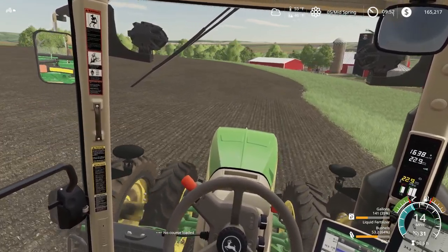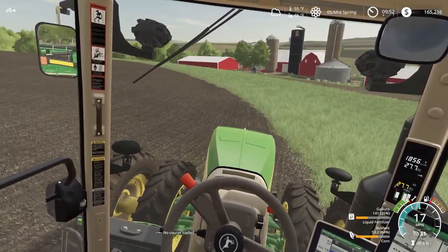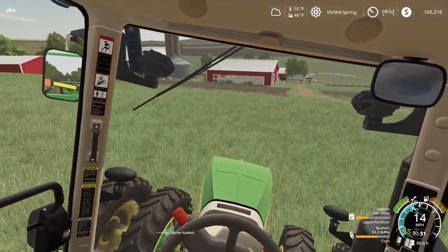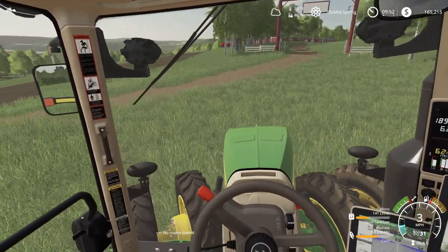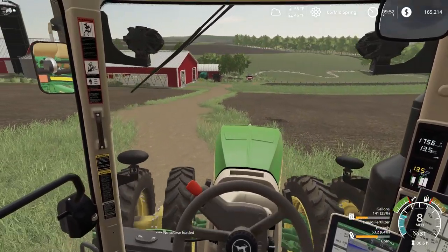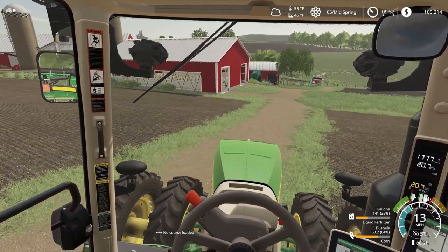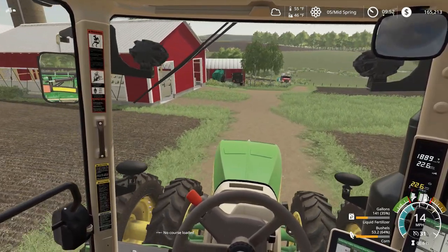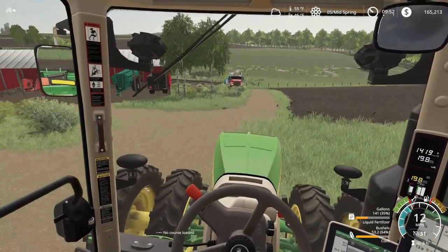So now we got that field planted. Of course when you're doing the planting you always plant your fields first — that's just how it goes. The planter's pulling us all over the place. Gonna have to take it slow down this hill so we don't break our planter by barreling into something.